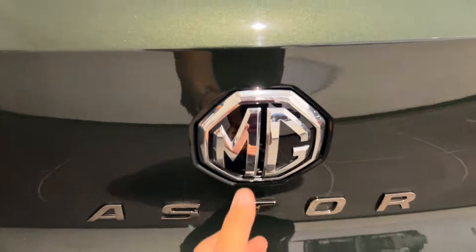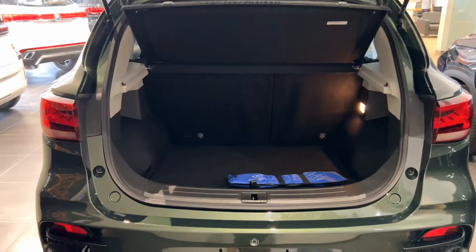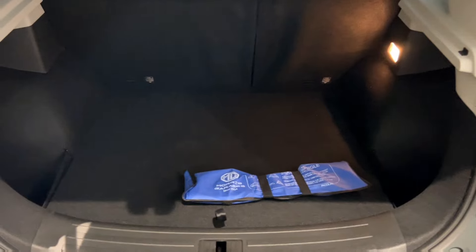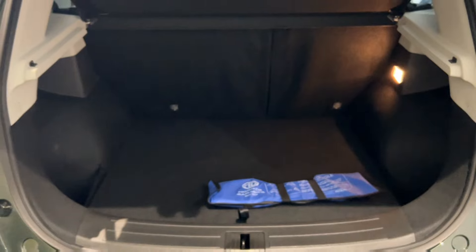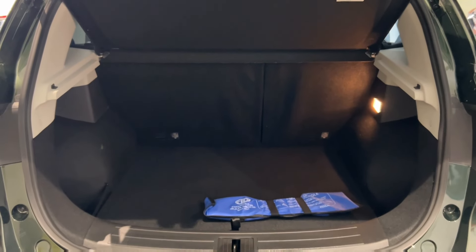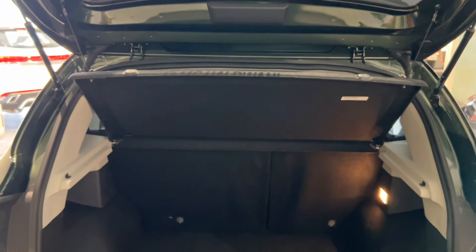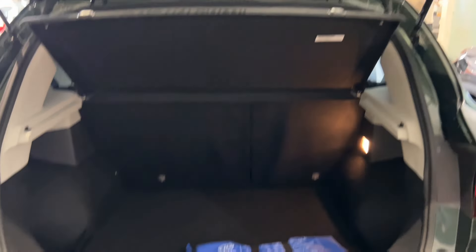The boot opens the same way as the Volkswagen Polo — when people lift it, the boot unlocks. You get a massive boot space here, so you can carry a lot of stuff. There are 60:40 split-folding rear seats, so in terms of spacing you don't have to worry. There is a boot light option so you can easily see your stuff at night. You also get first aid kit, tool kit, and a parcel tray that is quite thick.